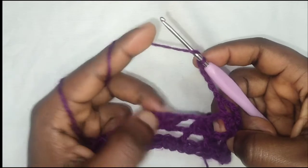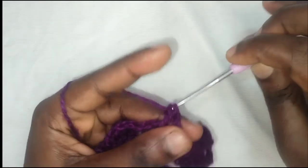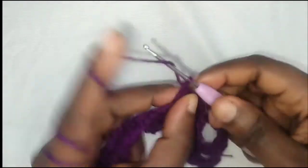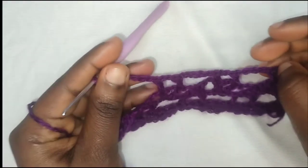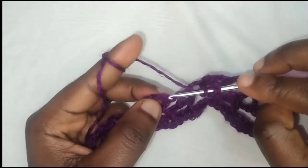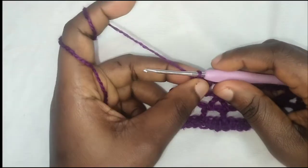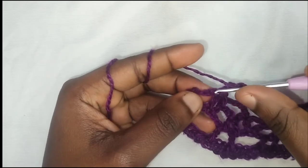Skip this chain stitch and these two double crochets. Into this double crochet make a double crochet, chain two, then make a double crochet into the stitch. Chain five, skip these ones, double crochet into this chain, double crochet into this double crochet. Repeat this pattern until you've gotten to the end of the row — skip these ones, into the next double crochet make a double crochet. At the end of the row, chain one, make a double crochet, skip one chain, make a double crochet.